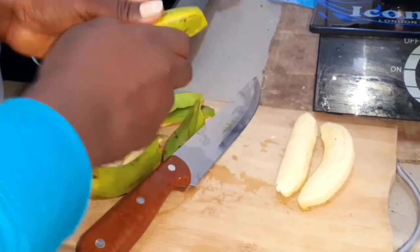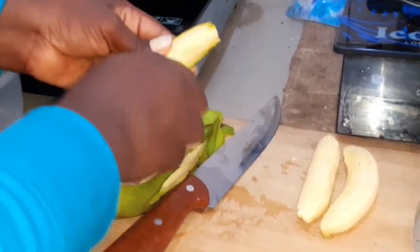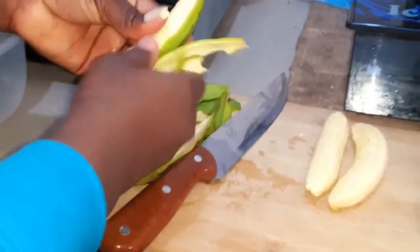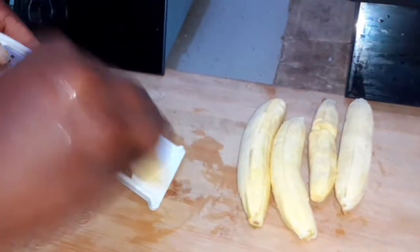You want to be careful because you are using a knife at this point — we don't want to injure yourself. If you haven't subscribed to this channel yet please do so. If you're a returning subscriber, I see you — thank you for your support and the love. Now let's get to the next part of this video.